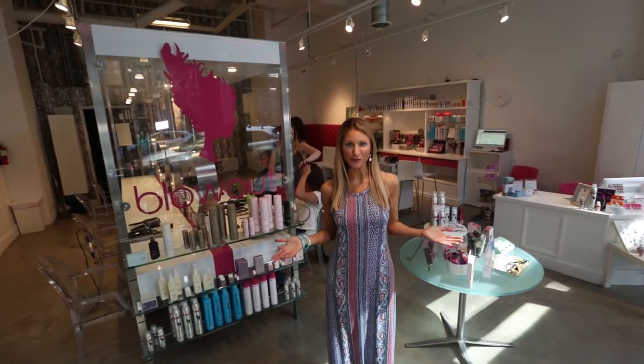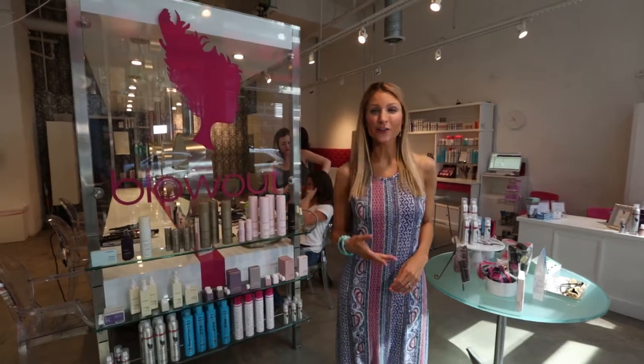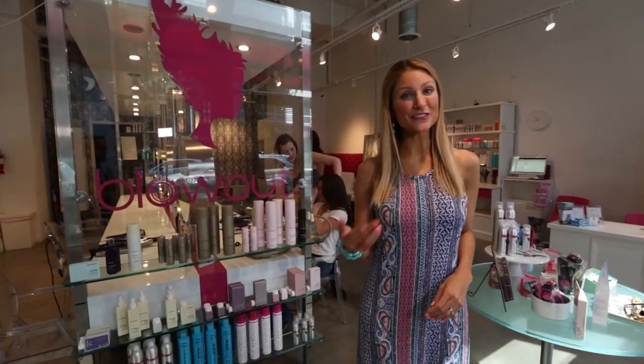Hey, it's McKenzie, and I'm here at Blowout, a blow-dry bar. We're going to go over some simple steps you can take at home for easy, breezy, beautiful summer hair.